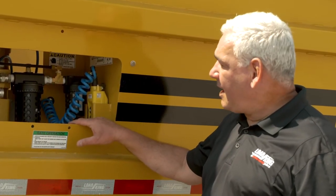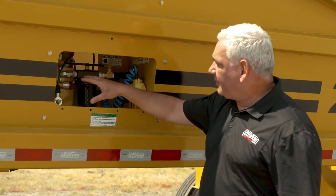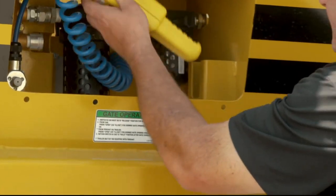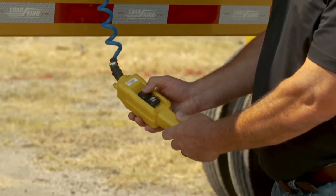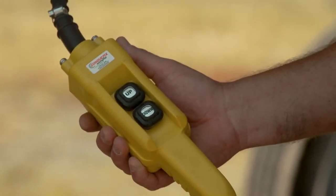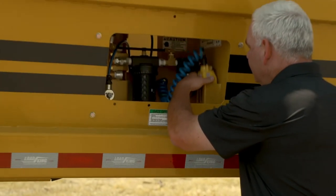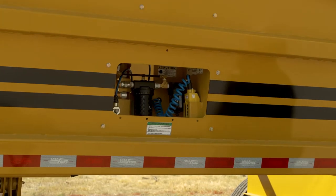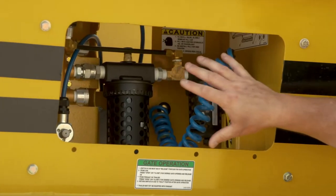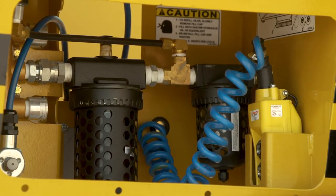On every stock trailer we have, we are standard with the infinite gate control — it allows you to open your gates from two inches to fully open. Everything in here is tucked nice and neat; you won't see any wiring exposed. We've got this handy walk-along control, which keeps your people safe when they're working on a highway job doing asphalt. You stand safely away from the trailer and operate the gates. Once you're done, it stores right back in here — everything is nice, neat, concealed. We call it an anti-theft door; we have a latch door here with a piano hinge that comes up, and you can lock it if you want to.